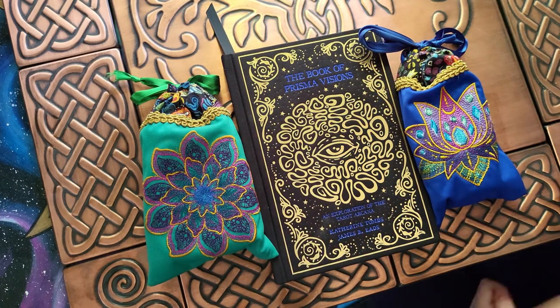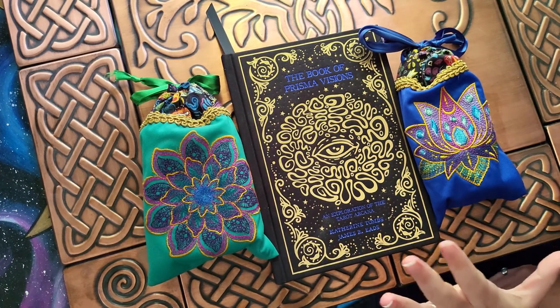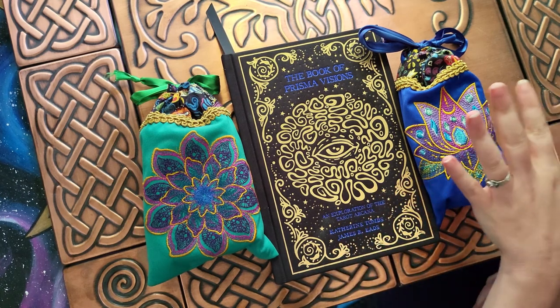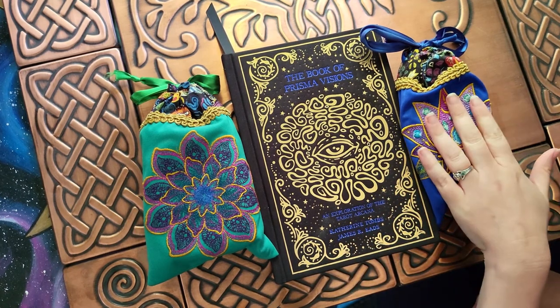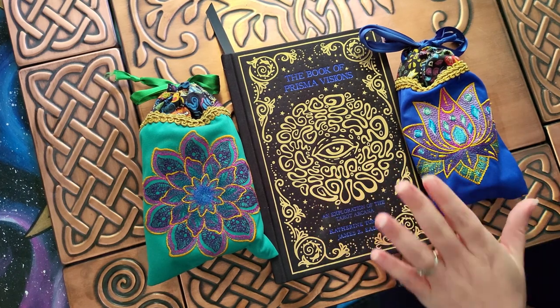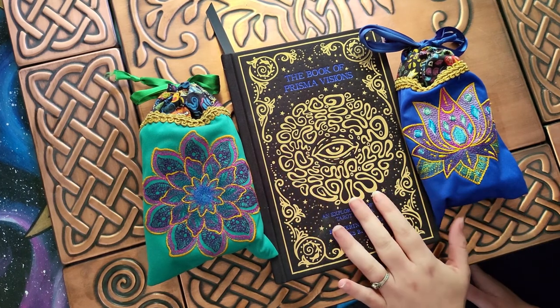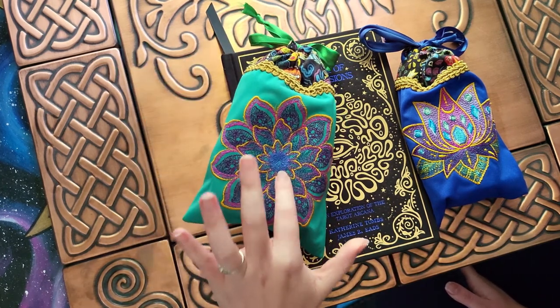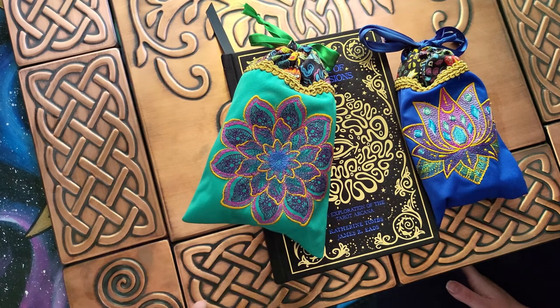Hello everyone, Niev here, and today I'm going to be doing a walkthrough of my new deck. This is the Prismavisions tarot deck from James R. Eads, and also the book that I just got. Now this is the other one, the Cosmovisions Oracle, which I've already done a walkthrough of.